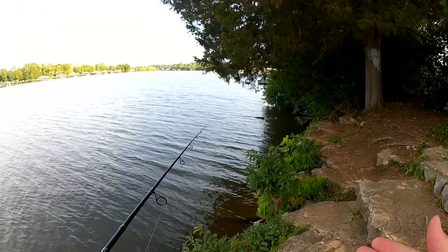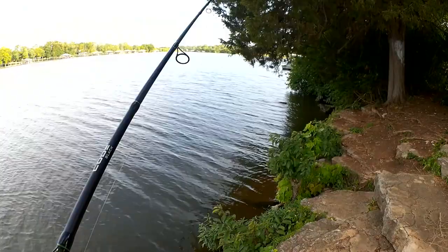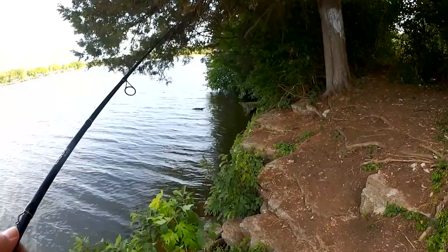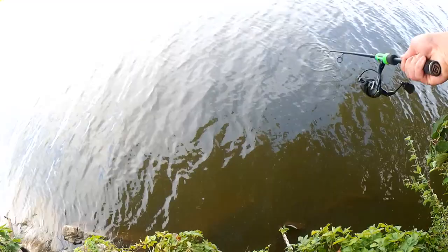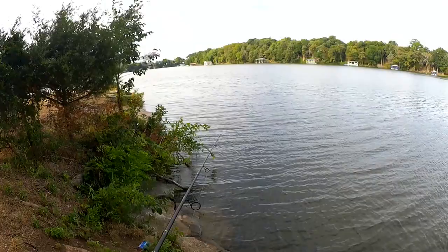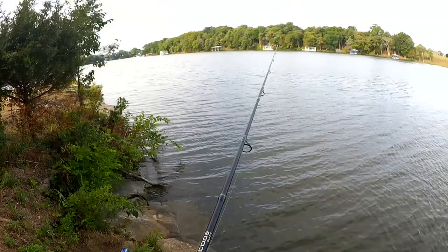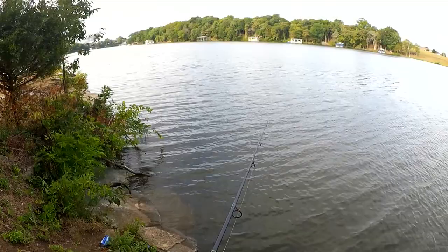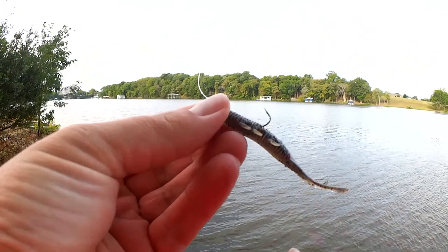I consider this a finesse technique. The tackle is so light you couldn't fish this tiny little Ned Rig on a bait caster — it just wouldn't cast. Snagged. Let's go over there and see if I can get it before I lose the lure. Got it. Got lucky. I'm just gently hopping this along the bottom, and I got another snag — pulled it free.